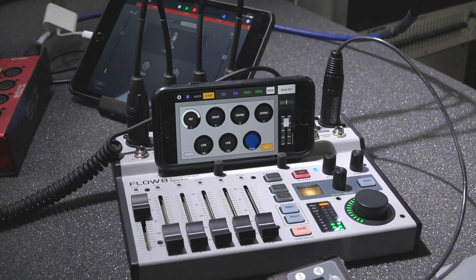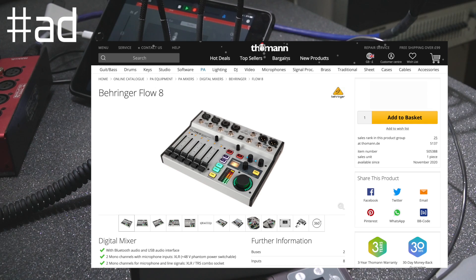Unless you decide to import one from Thomann — which you absolutely can do — we are an affiliate for Thomann on the channel now, so global viewers and anyone else wanting to get gear shipped from them, please check out the links below.